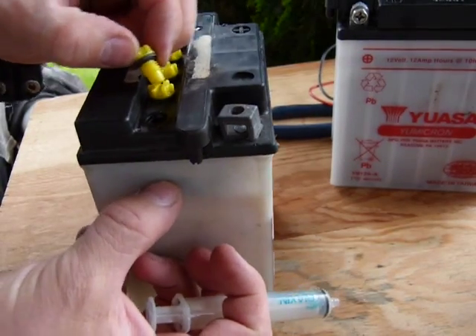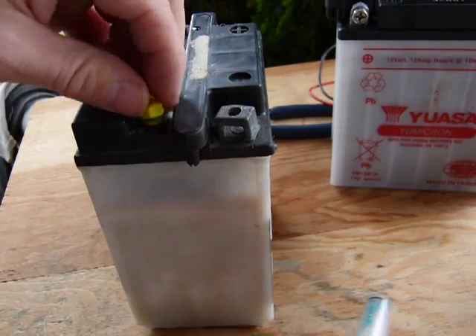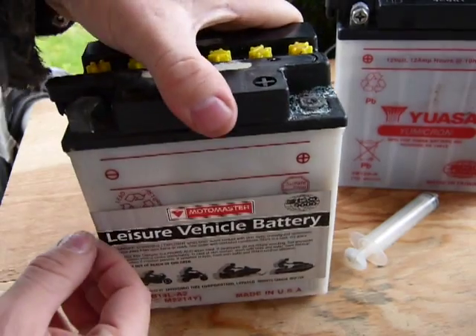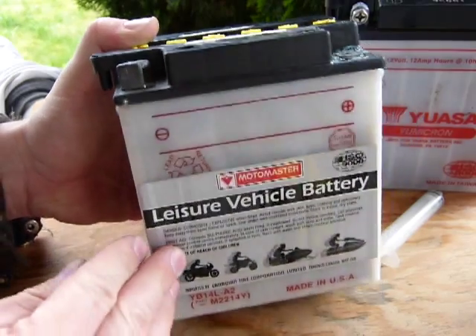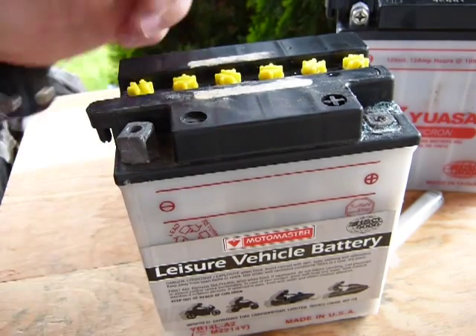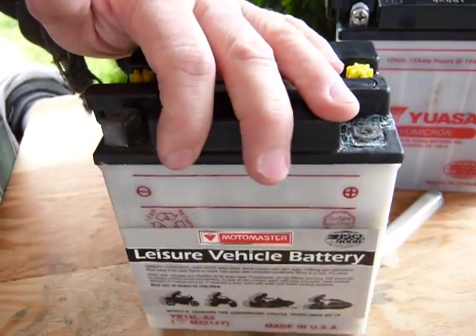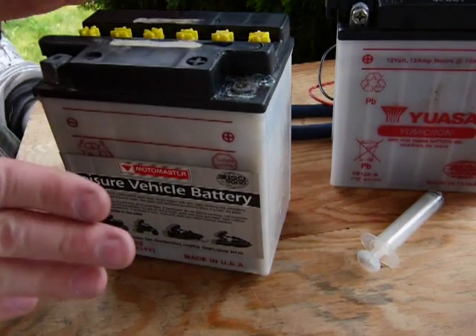The water level is up about right. Put the cap back on and check it at the front — yes, it is between the minimum and maximum marks. That's how you top up the electrolyte. Again, you add water on a non-maintenance-free battery; on a maintenance-free battery, you just leave it alone.